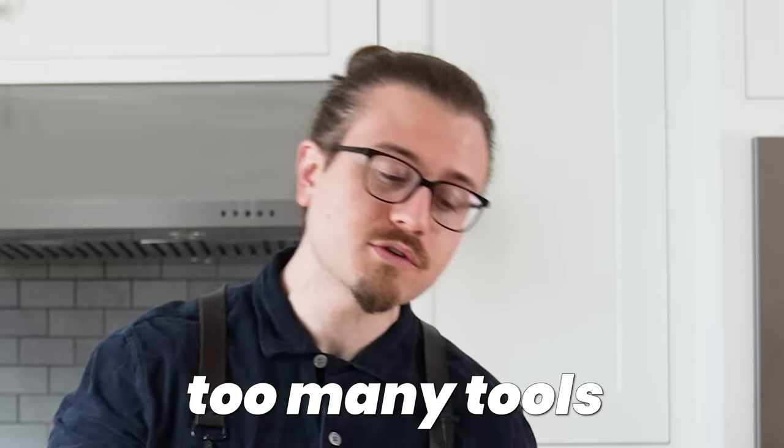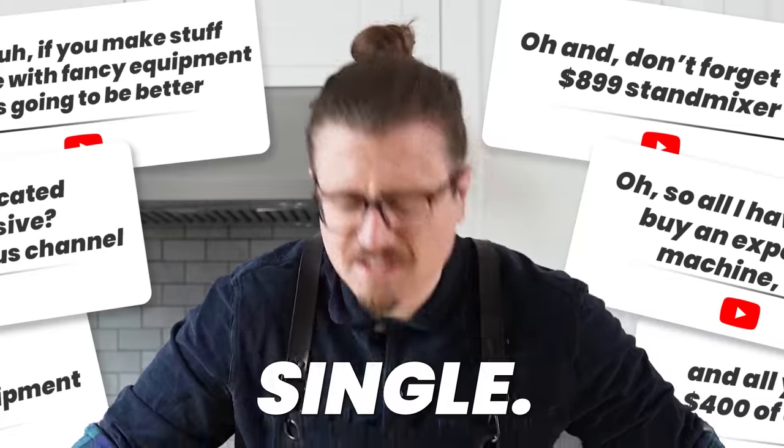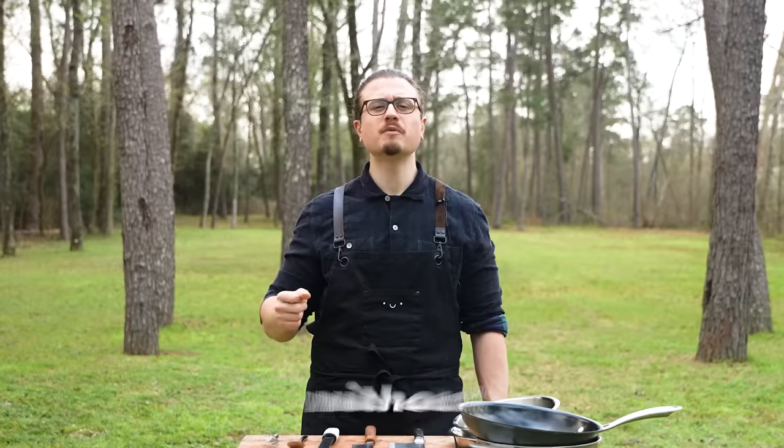We've all been complaining: 'You use too many tools, too many appliances.' This fills our comments section every single day. Tools exist to make our lives easier, not to make things possible. So today, I'm going to prove that by cooking without a kitchen.